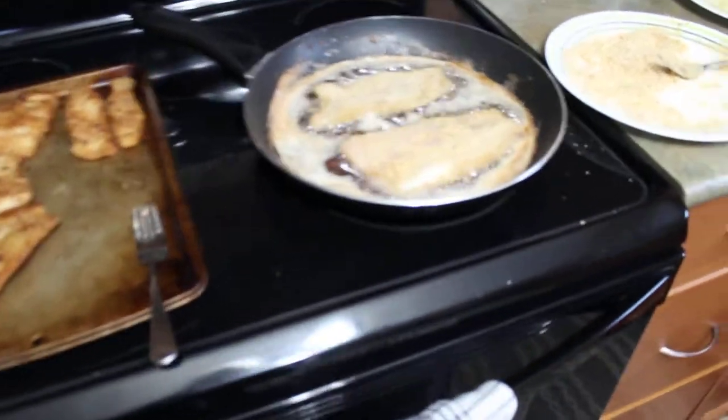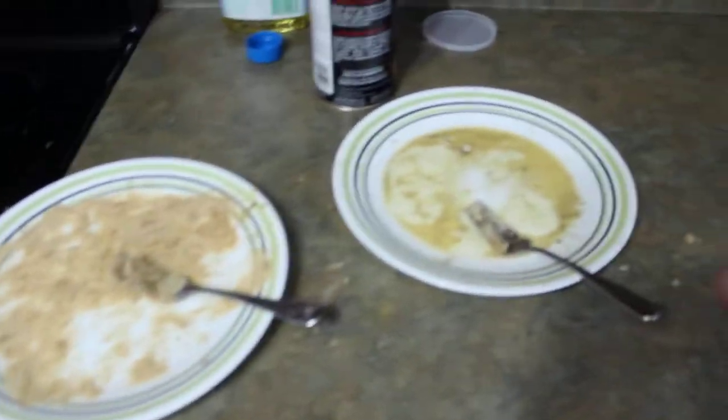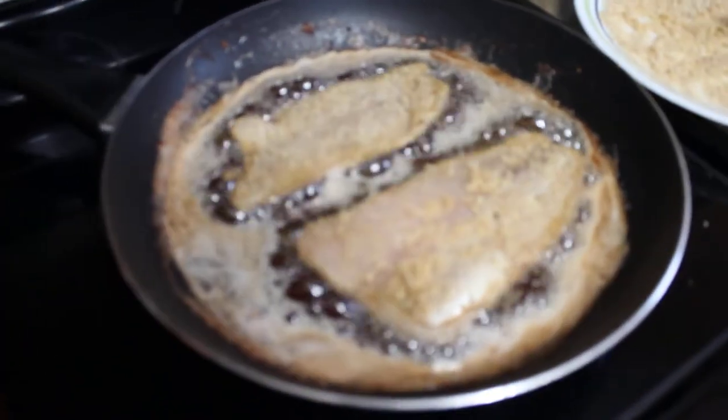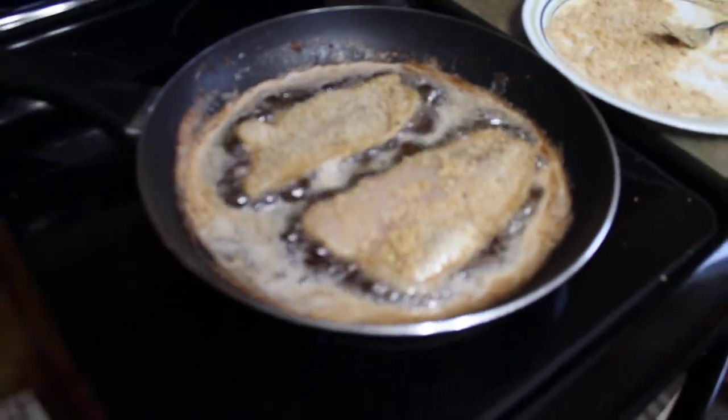Put some foil over top of it, crisp it up even a little bit more if you want to. This is all deboned. Bought a few pounds from Gimli, Manitoba. Coming along nicely.